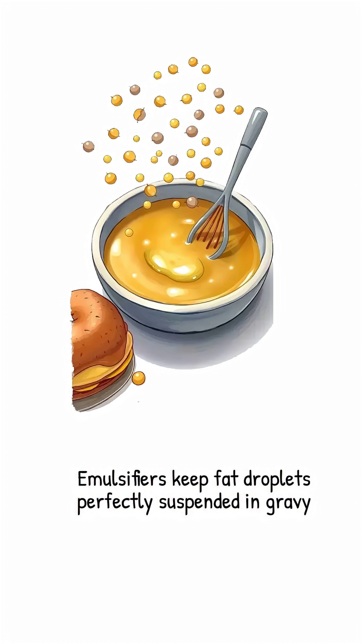No more fighting, no more separation, just glossy, velvety harmony that lasts from the first pour to the leftover sandwich on Saturday.